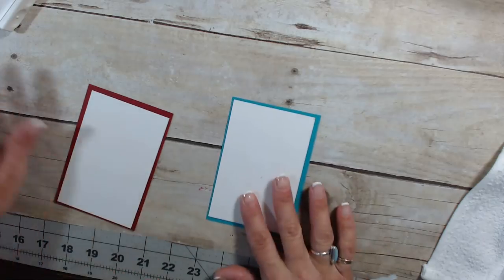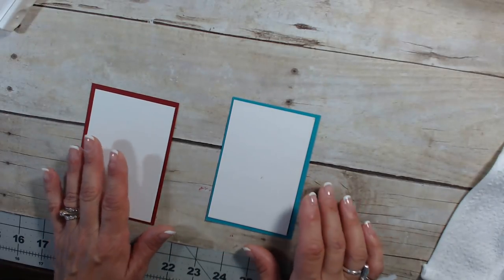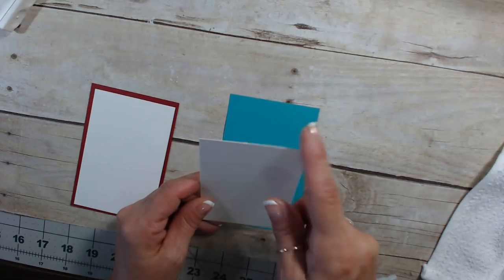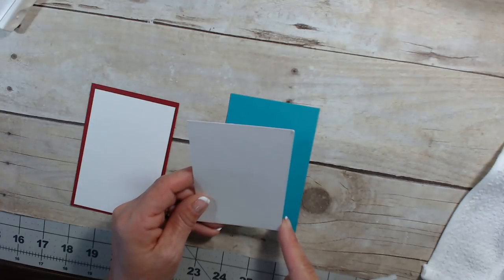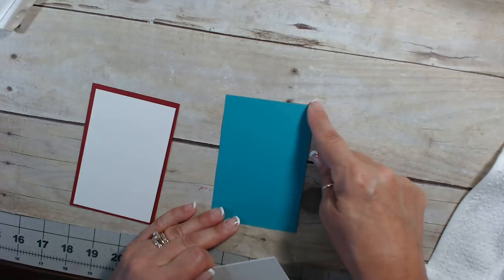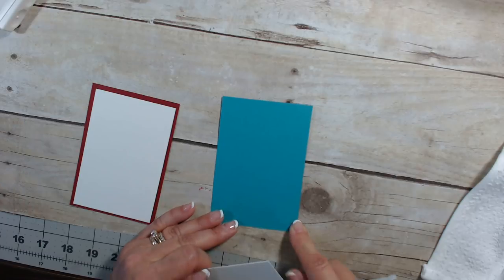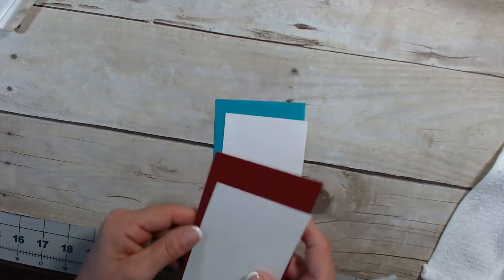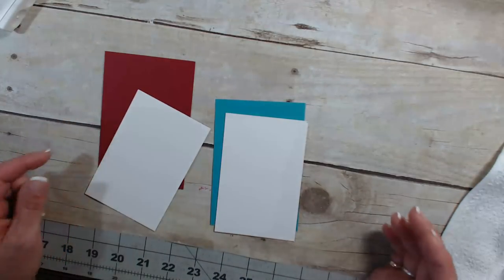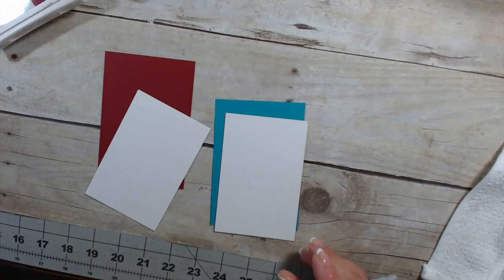We're going to do it on note card — just one flower each. This measures three by four and a half. The Bermuda Bay measures three and a quarter by five and three quarter, and then the same thing with watercolor paper and Cherry Cobbler. So one will have Cherry Cobbler flowers and just one flower each.